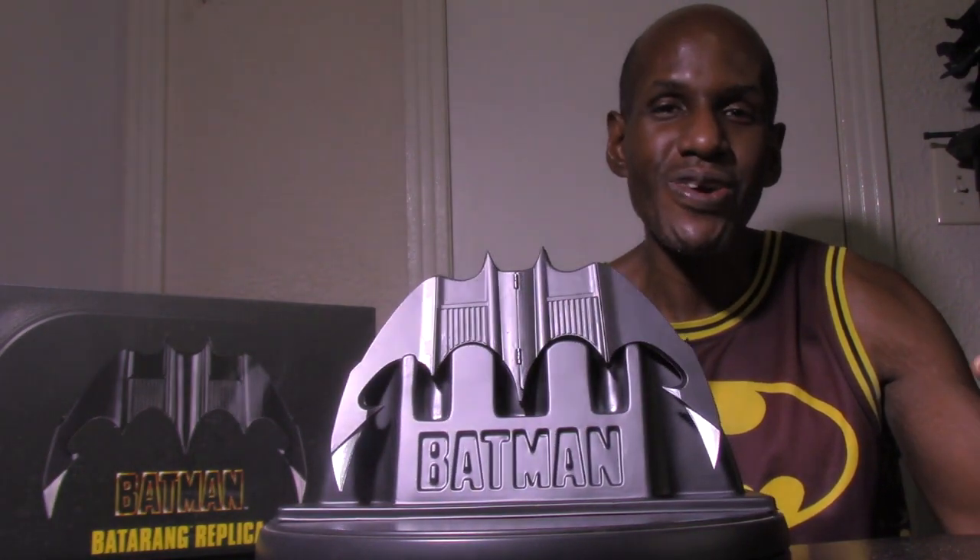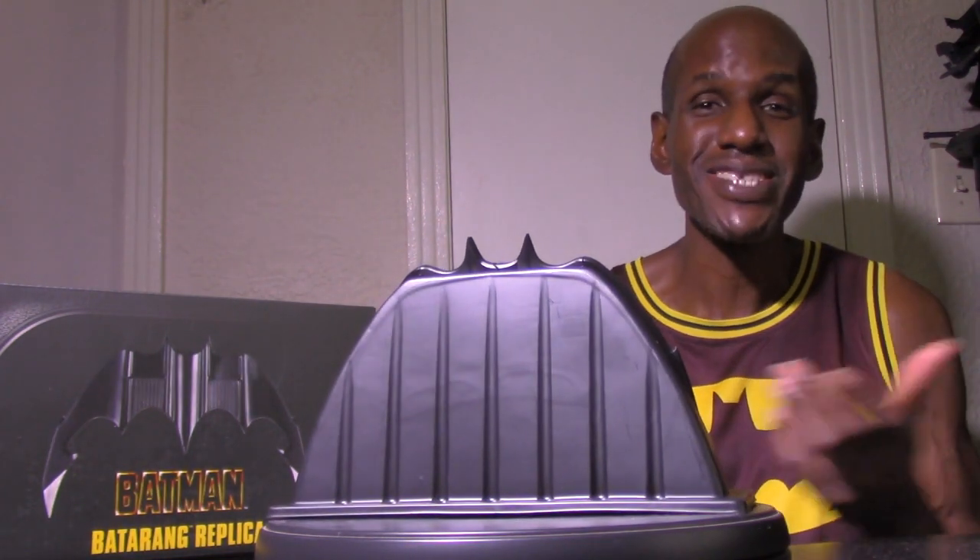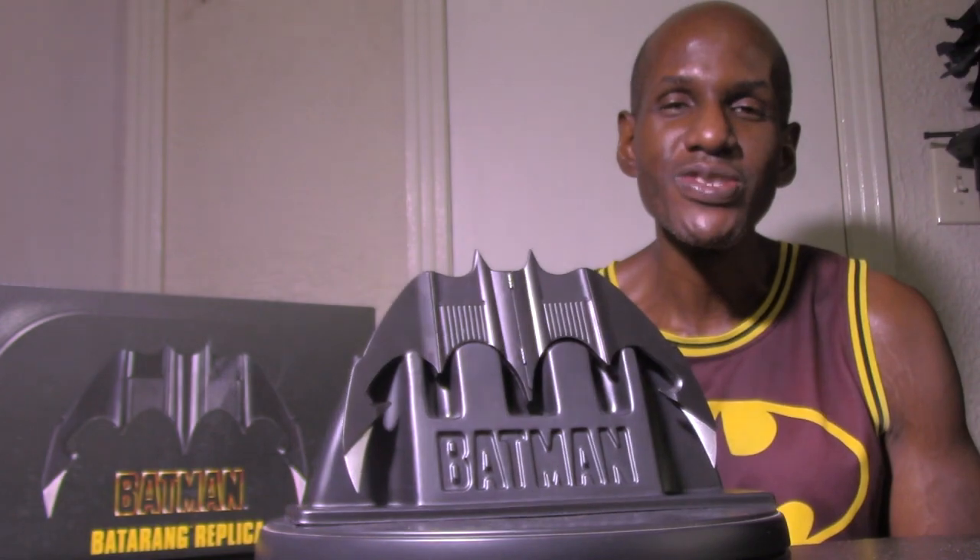I'm hoping this is a sign that NECA is going to work more with the Batman 89 license. We might get some figures — they've restocked the quarter-scale Batman 89, Penguin from Returns, and Catwoman from Returns. I hope we get new ones like an ultimate Batman figure, and even an ultimate Joker, though Jack Nicholson apparently charges too much, which is why they've never made one. A quarter-scale Jack Nicholson Joker figure would be amazing. I definitely recommend picking this up — please leave a comment and subscribe.